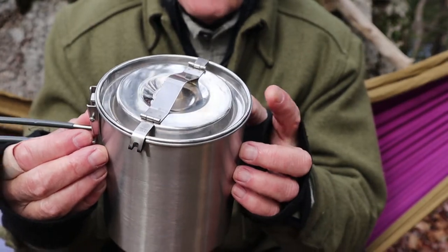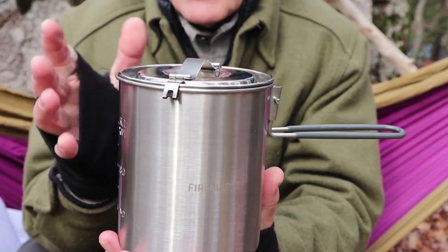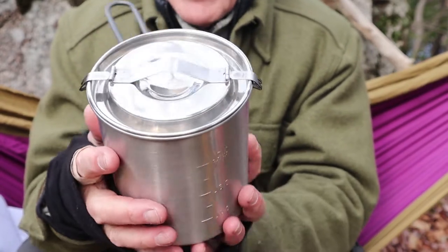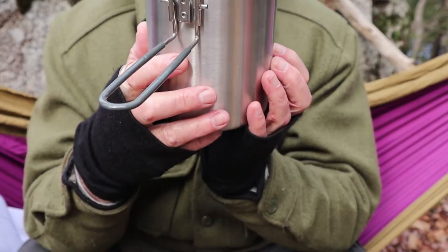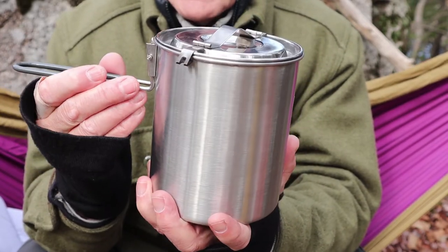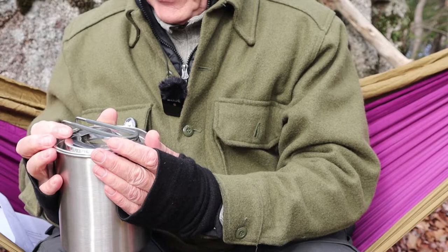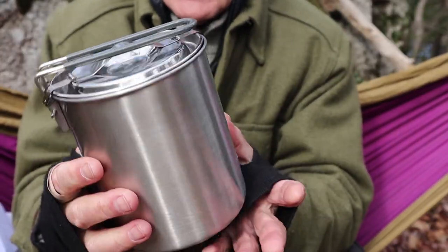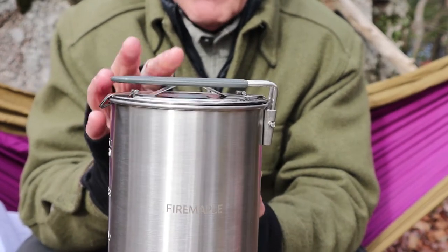What would have been nice is if this locking stainless steel lid style had come with the set from the start. That said, I do like the Triton lid for all the reasons I mentioned. But knowing I have a stainless steel lid gives me the confidence I won't damage it over fire — there's still the silicone handle to worry about, but if that burns off it doesn't change the functionality. The alternative lids still collapse to lock everything into place, just like the original.